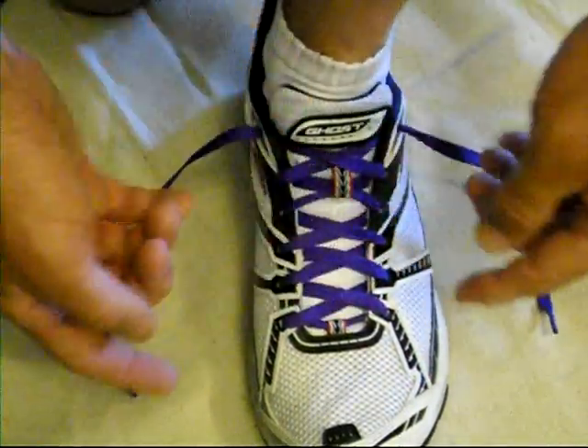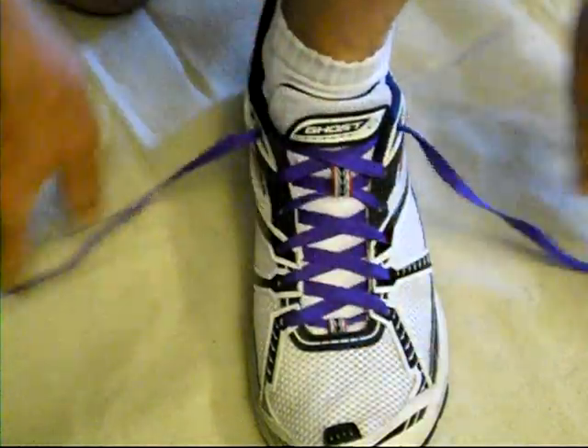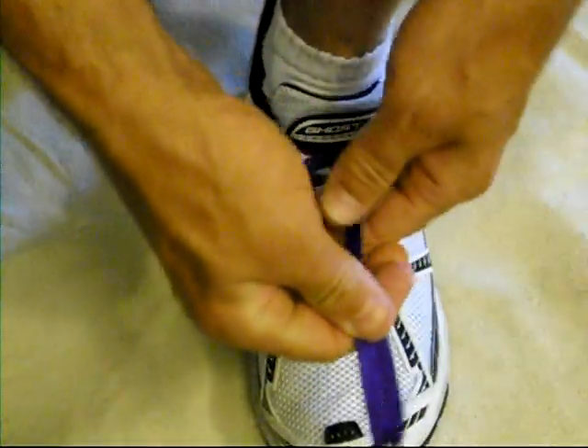Go ahead and lace your shoes how you normally would, as if you were just going to tie them up. You want to make sure that everything is as tight or loose as you want it all the way down. So pull those together.